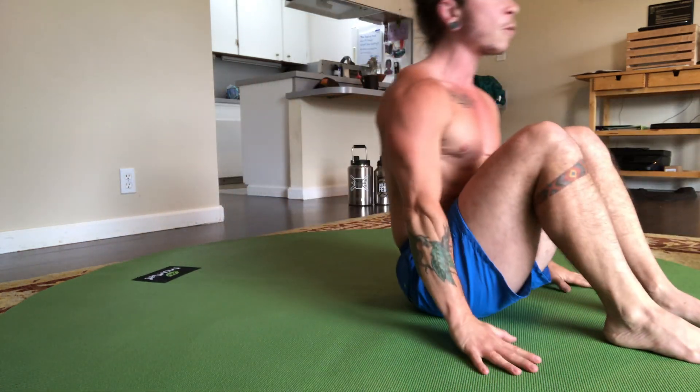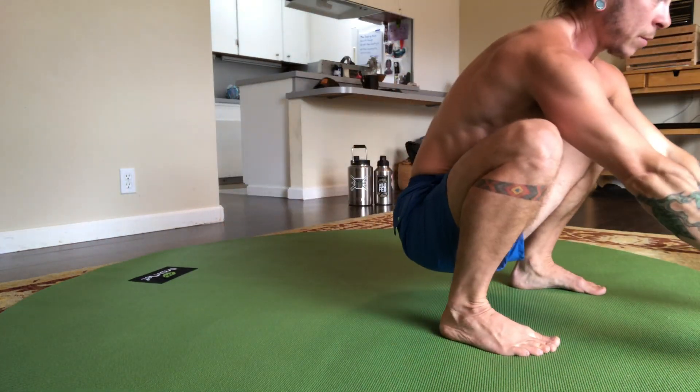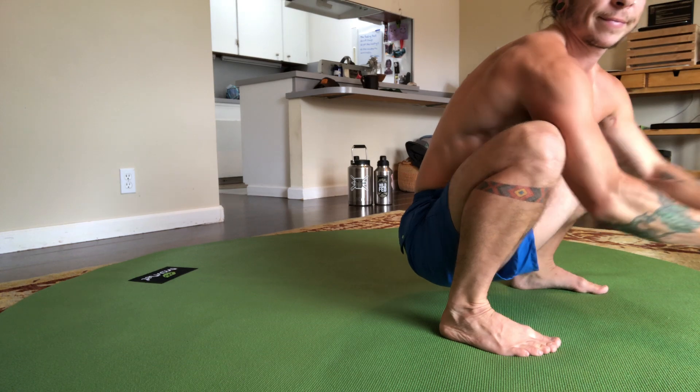From here you can go into a forward rocking. A little bit more momentum with your arms and up into a deep squat. So give those a try, have fun, and let me know how it goes.